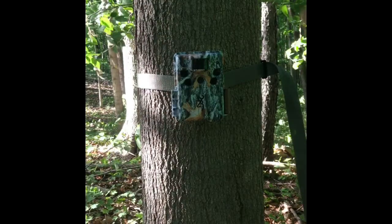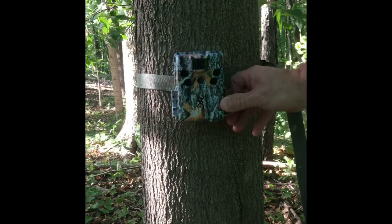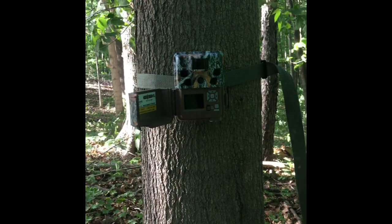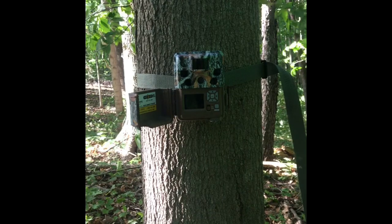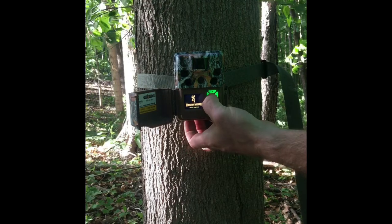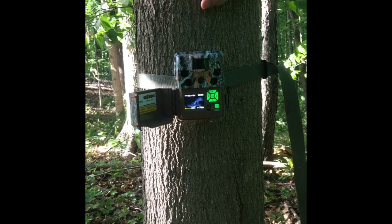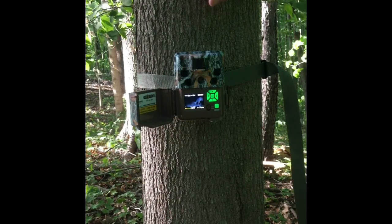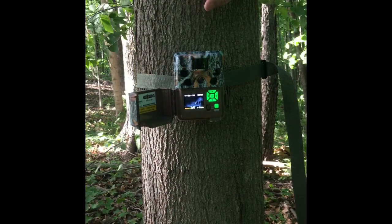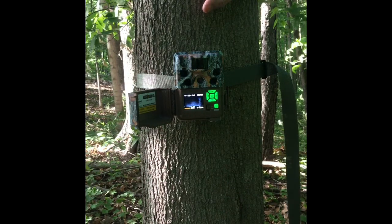Dave Chamberlain here again. I'm going to go over some of the features of the camera that I really enjoy. The first thing I notice when I open it up is the LCD display. This comes in real handy when you want to see your pictures on the camera without taking the memory card out. If you hit the back button, you can go back to previous recorded still images or videos that are on your card. This can be real handy when you're walking in for a hunt and you quickly want to check what came through before or after the last time you were hunting.